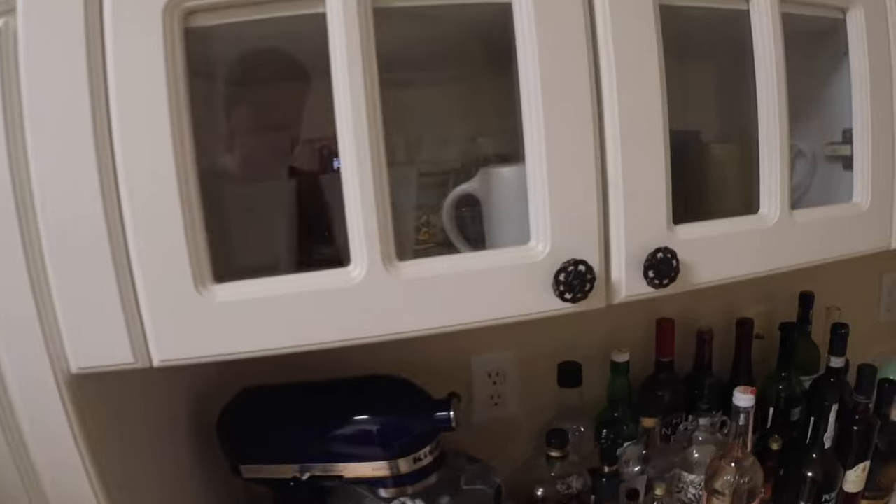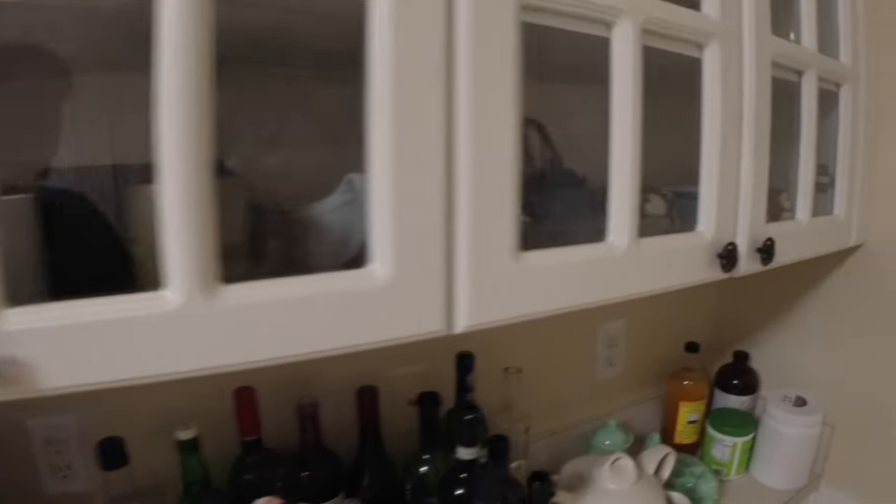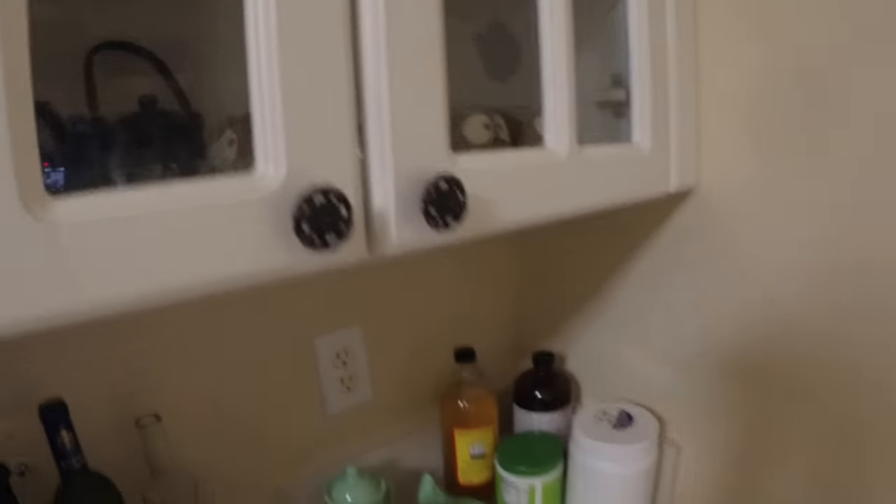Not too terribly exciting a day today. Instead of driving around like an idiot doing absolutely nothing, I made myself stand there and switch out all the knobs in the kitchen. Yeah, that was my afternoon — I spent a good hour or so switching the kitchen knobs. Yay, so that's done.